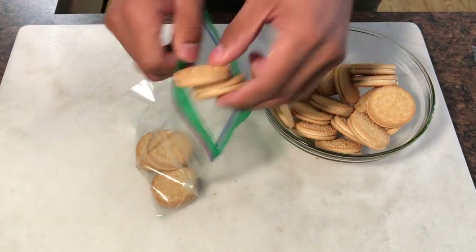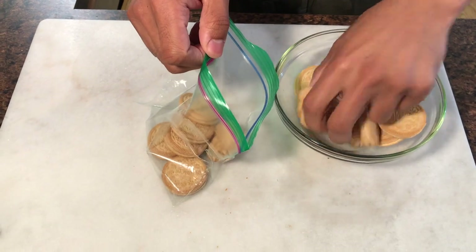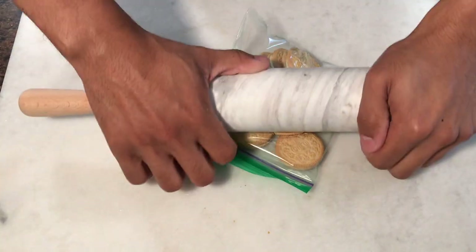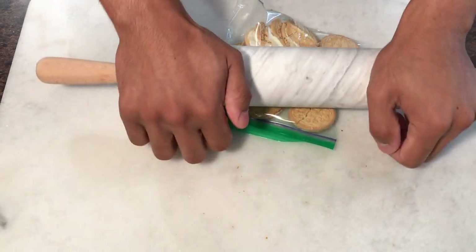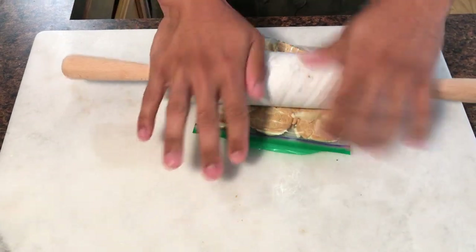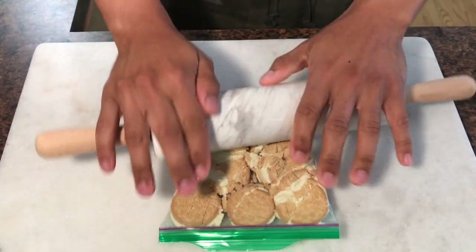So the first step is to crush up our Oreos. You can use a food processor or like me you can use a Ziploc bag and just use a rolling pin to crush them up. Just place all of your cookies into a large Ziploc bag and crush it up. You don't need it to be perfectly crumbly but you want it to be as fine as possible.